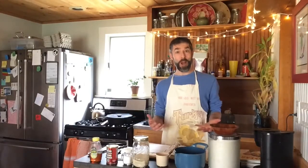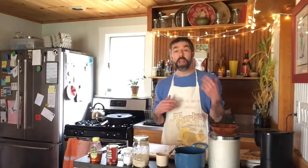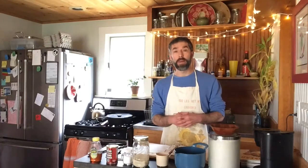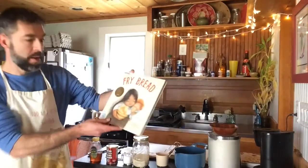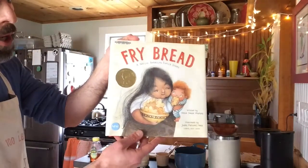Hello everybody! Let's make some fry bread! I did a storytime video yesterday on May 6th — today's May 7th when I'm recording this. In that video we read the book Fry Bread by Kevin Noble Maylard, and it's all about fry bread, which is an American Indian tradition. It goes across different tribes and there are variations on it, but the author makes the point that it's a tradition for many different tribes, so I thought we'd try and make some today.